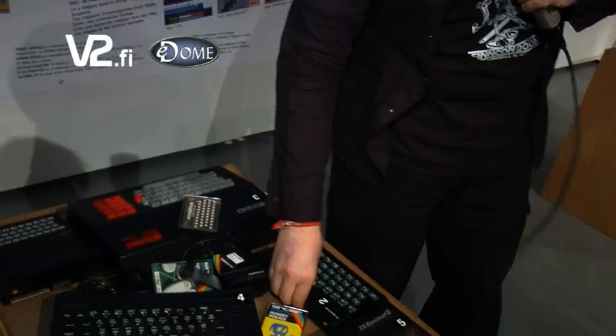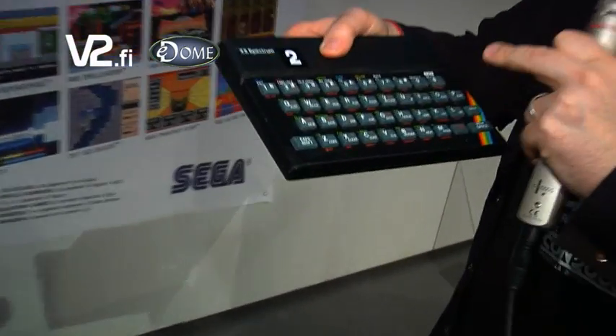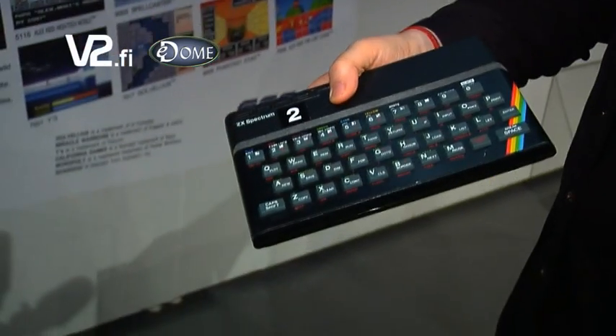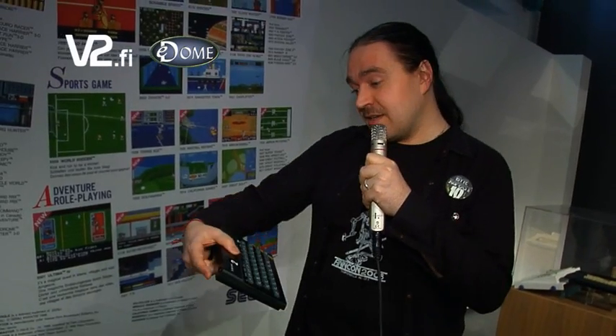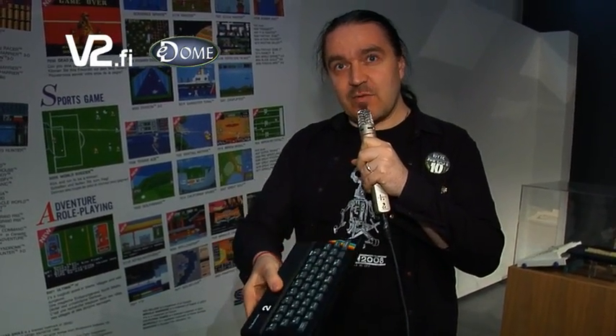But the Spectrum wasn't a success only in Britain — it was also a great success in Finland. It was a great hobbyist machine and, believe me, you really could program with this keyboard. It was slow, it was hard, but it was possible. A lot of people in Finland learned about programming with this machine. I personally learned gaming with it, and it was an excellent thing to own.